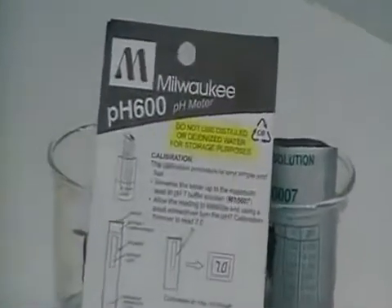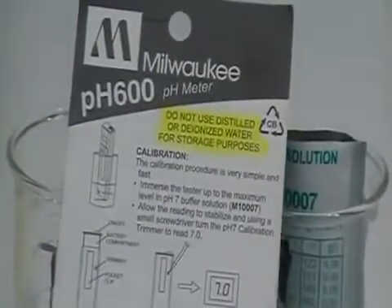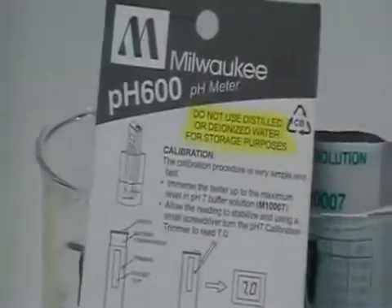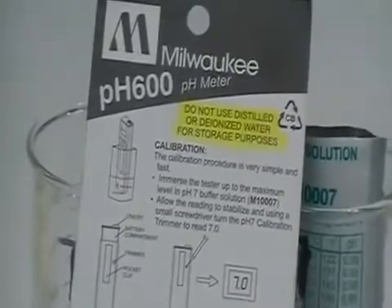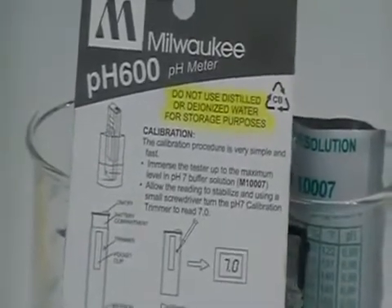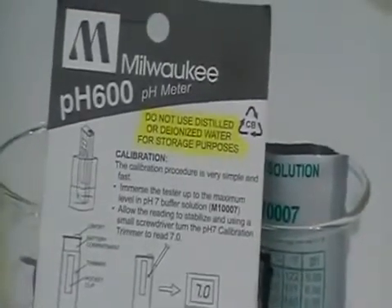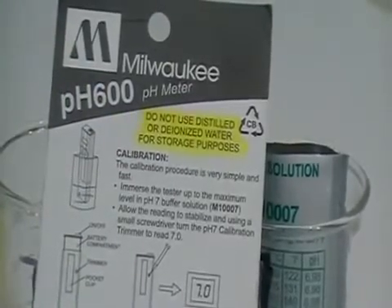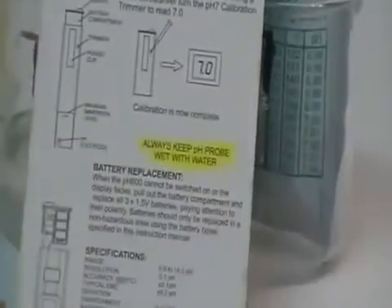We are going to go through the calibration procedure for the PH600 this afternoon. Before we get started, I want to point out a couple of items on the back of the card that comes with the PH600 that you need to pay special attention to. The first one is: never use distilled or deionized water to store your probe. The second is: always keep your probe wet.